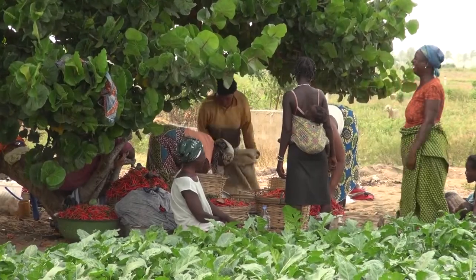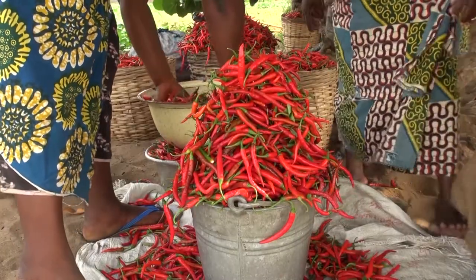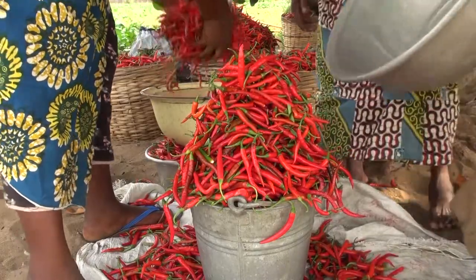But when chilies are harvested too late, or are not well dried and stored, they can rot quickly.